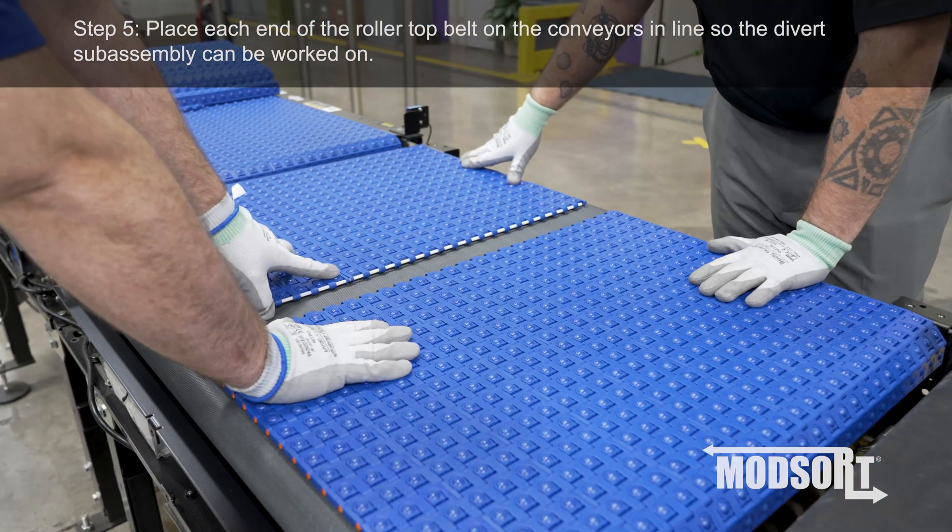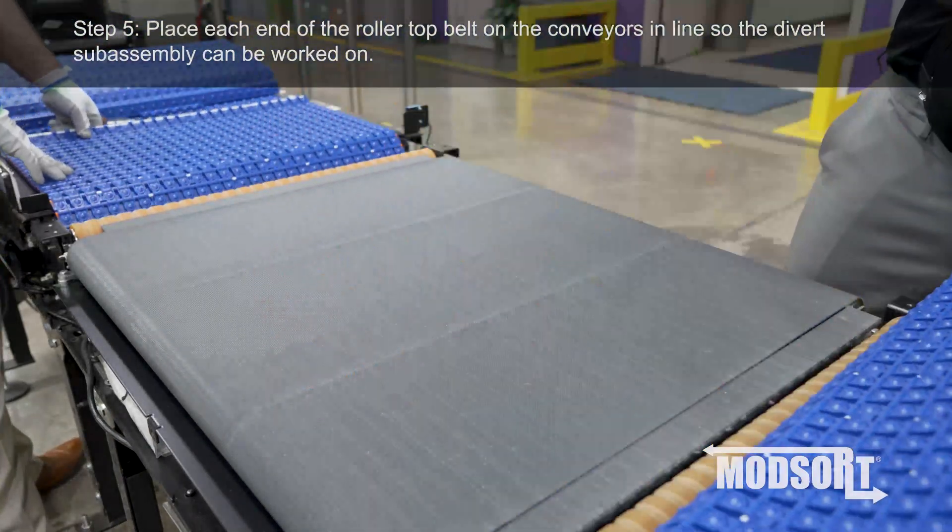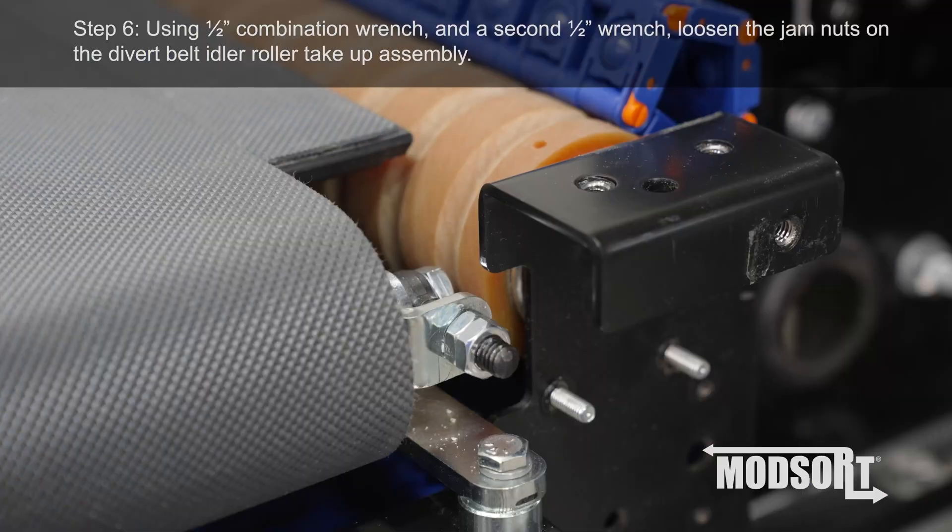Step 5. Place each end of the roller top belt on the conveyors in line so the divert subassembly can be worked on.